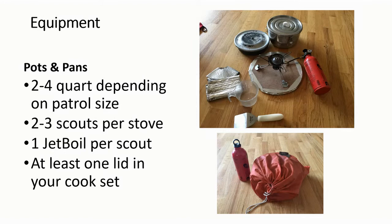When it comes to pots and pans for winter camping, the key thing is to have a large enough pot to melt water for the size of group you're cooking for. Typically a two to four quart pot for a two to three person cooking group. With a white gas stove, two to three people on one stove works reasonably well. For isobutane stoves like a Jet Boil, I recommend scouts just use that themselves. Have at least one pot lid in your cook kit — that allows for a lot more fuel efficiency when melting water.